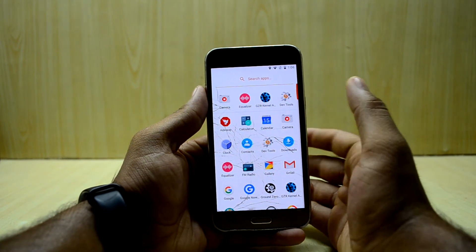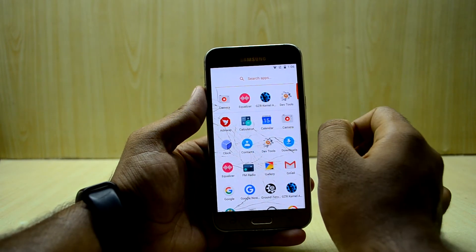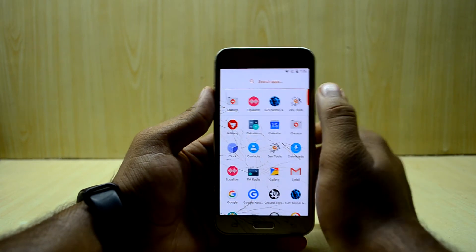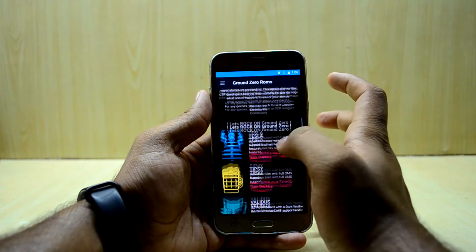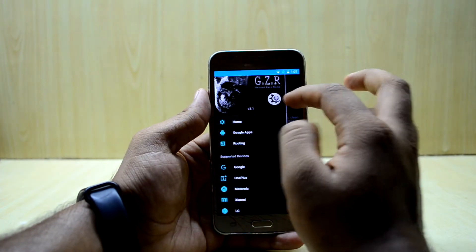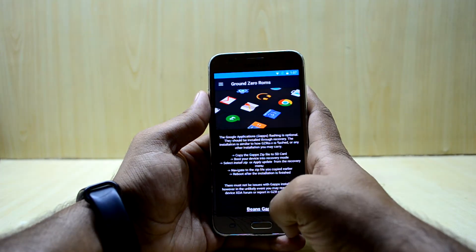The ROM also comes with the Google Now Launcher if you want to use it, but I prefer the Google Pixel UI so I stay away from it. You also have a dedicated Ground Zero ROM app where you can find all the information about the ROM — installation instructions, Google application info, and many other details.